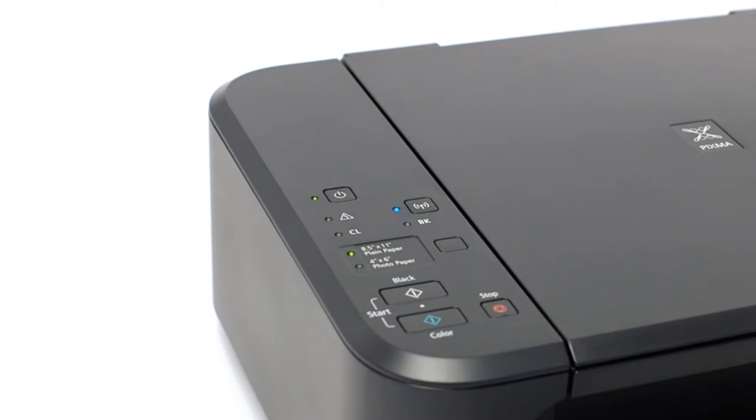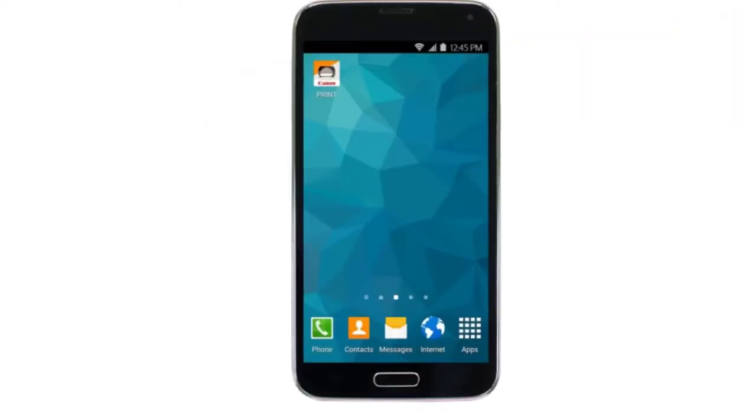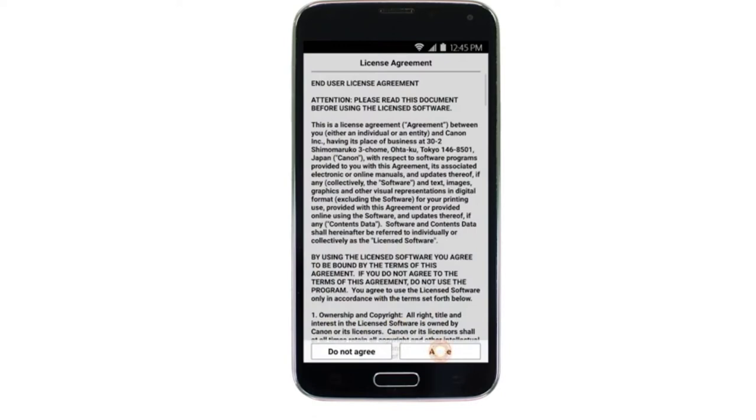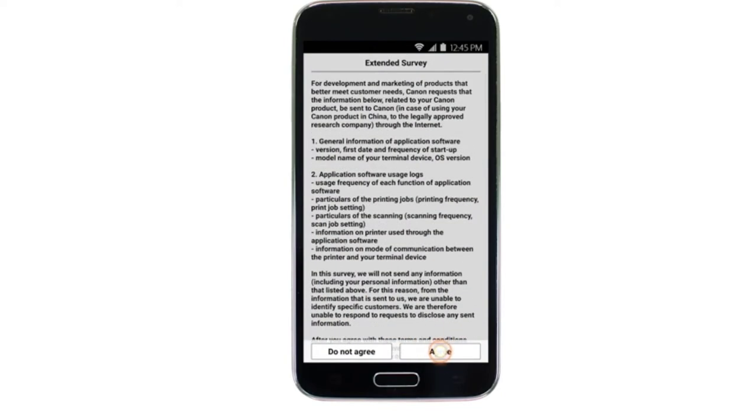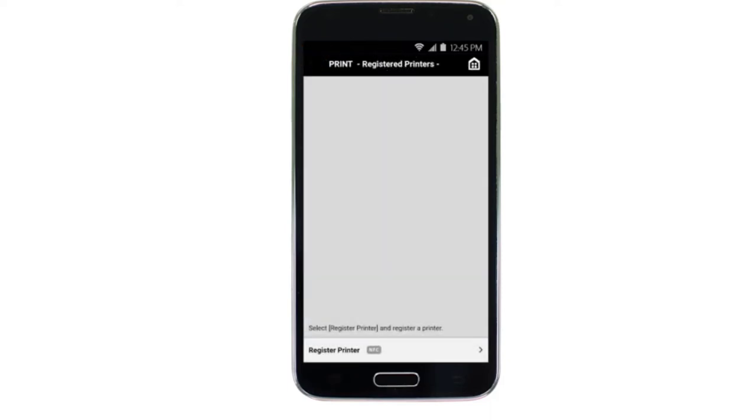In addition to that, it is designed with a 2-ink cartridge system, monochrome and color, that reduces the running cost of this printer. The bottom line is this model of Canon offers fantastic and easy-to-use features. It's an entry-level printer, ideal for those who do light print and Cricut. However, it's not suitable for too heavy or intensive printing tasks.